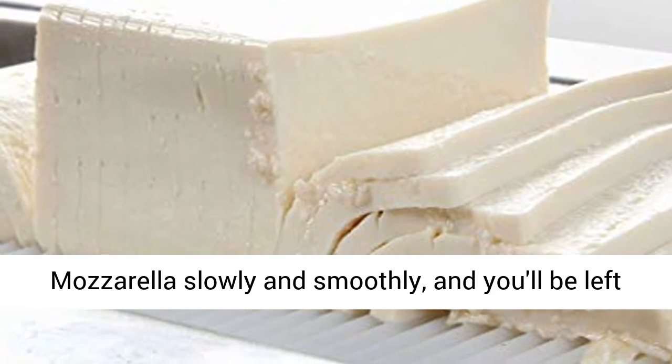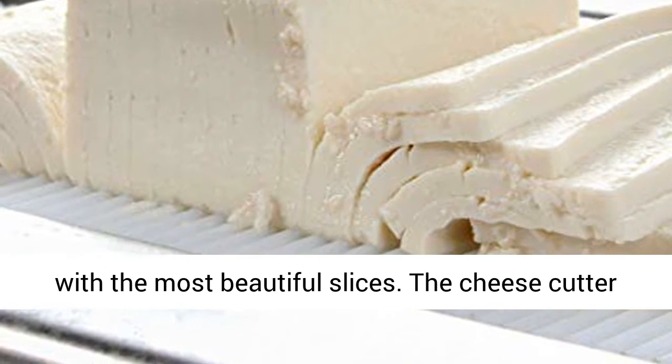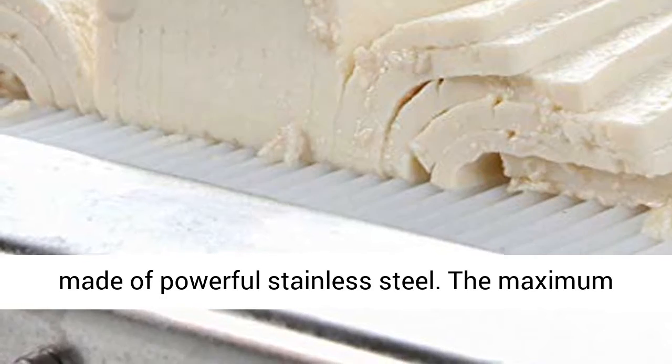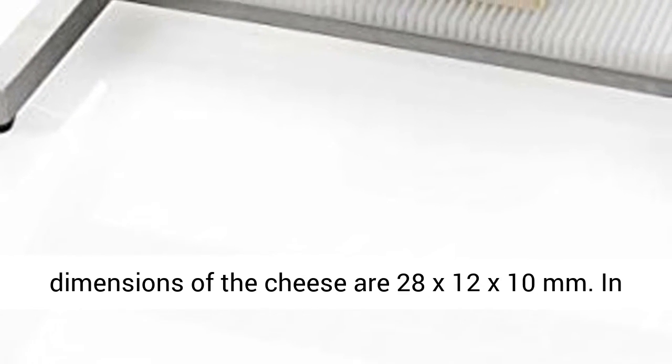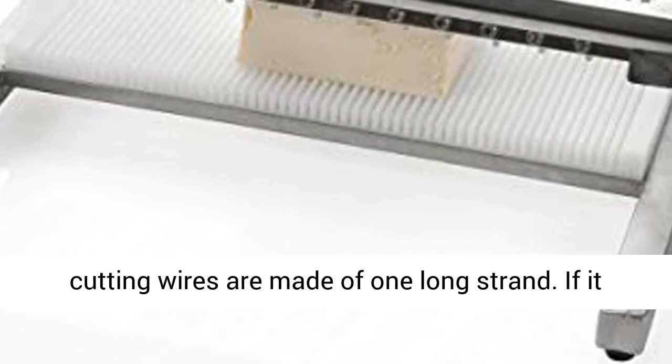Cut through the mozzarella slowly and smoothly, and you'll be left with the most beautiful slices. The cheese cutter is easy to use and easy to clean. The device is made of powerful stainless steel. The maximum dimensions of the cheese are 28 x 12 x 10 mm.